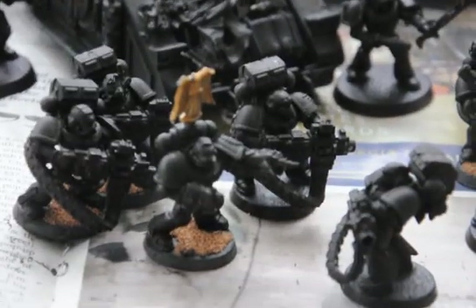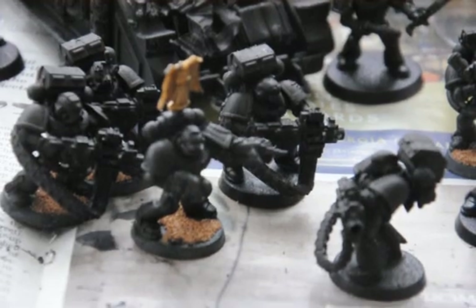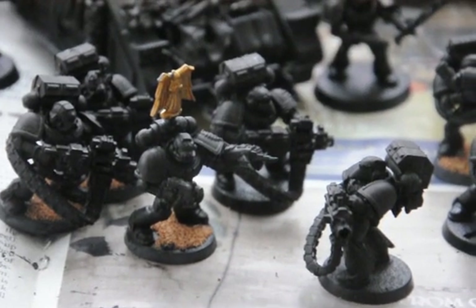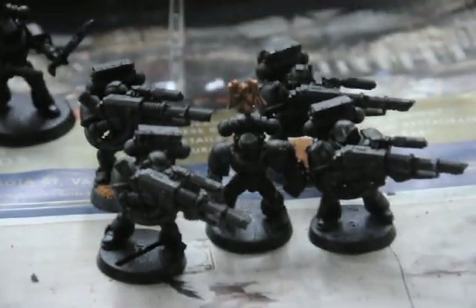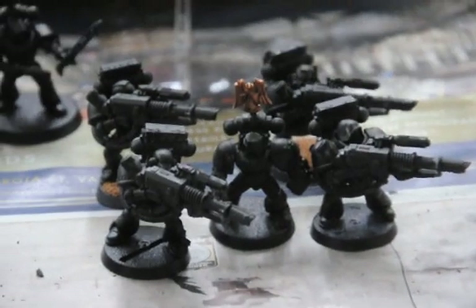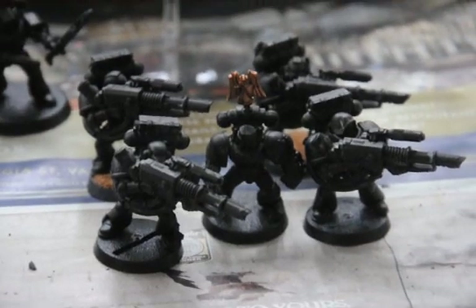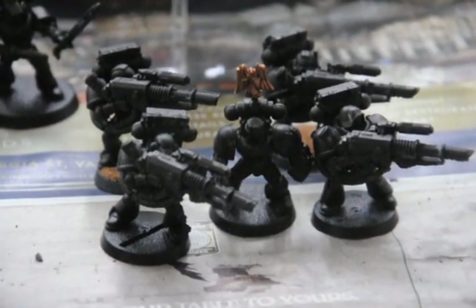I have a heavy bolter Devastator squad with a sergeant with a bolt pistol and power fist — he's protecting them. And another Devastator squad — they're called Devastator squads, by the way — with lascannons and a guy with a power fist.